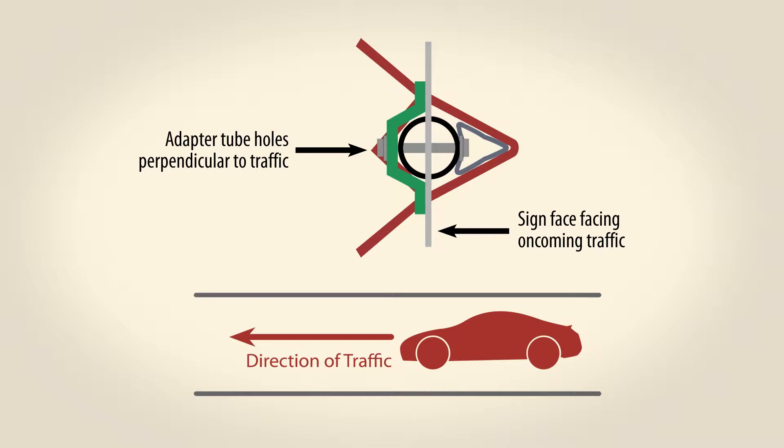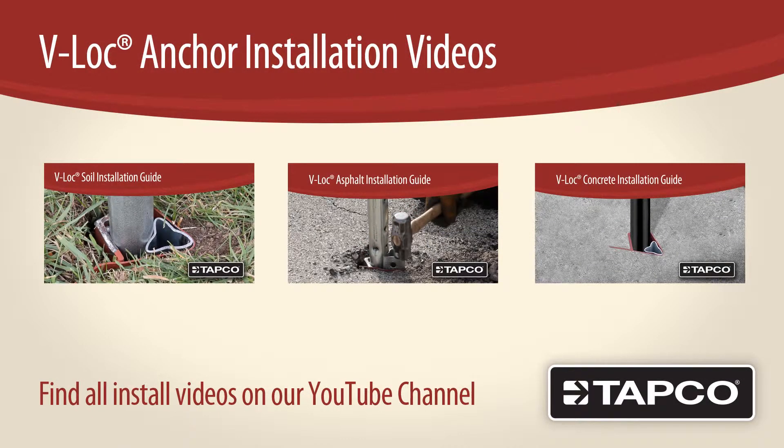First, install your V-Lock U-channel breakaway anchor so the rounded nose faces oncoming traffic. For instructions on installing V-Locks in earth, asphalt, and concrete, please check out our other videos.